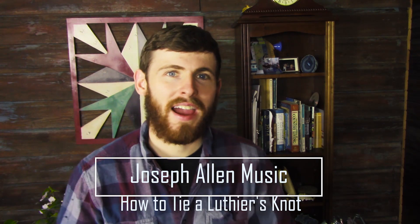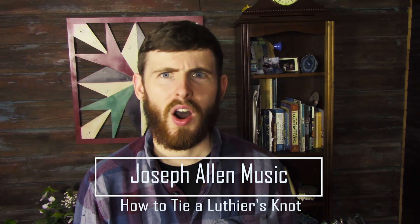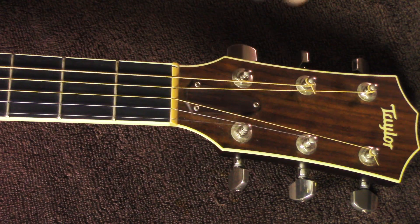What is up everybody, my name is Joseph Allen. If you're on the website, awesome, and if you're watching this video through one of the other platforms, come on over to the website — I'd love to have you. Tons of awesome stuff to learn from, and with that all being said, let's dive into this video.